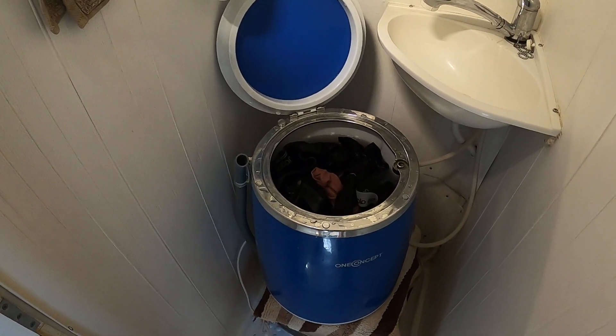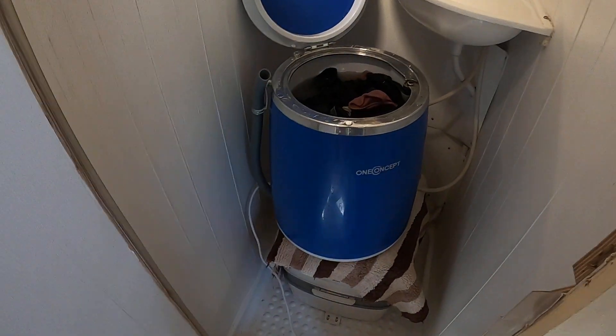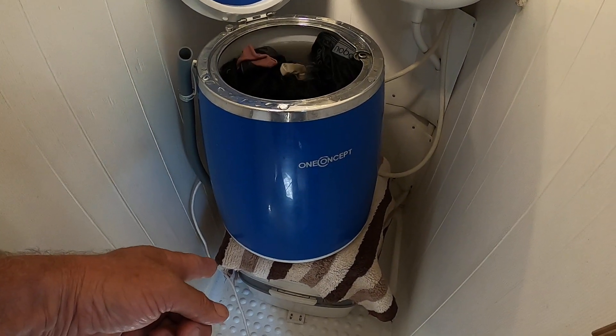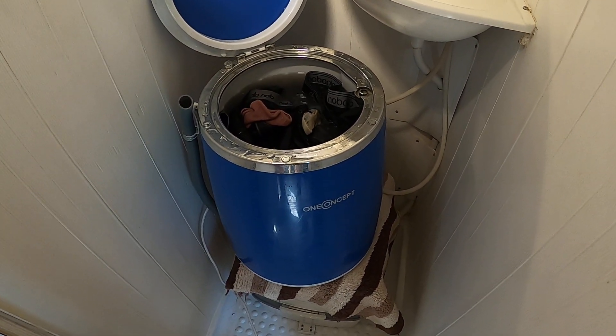Well, this is our little washing machine in action. What we do is we put it in the bathroom, put a cloth on top of the porta potty, sit this on the top and leave it there to wash.